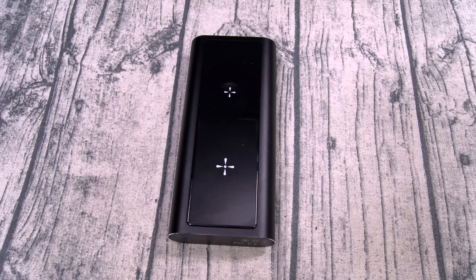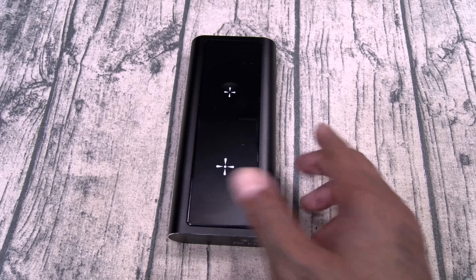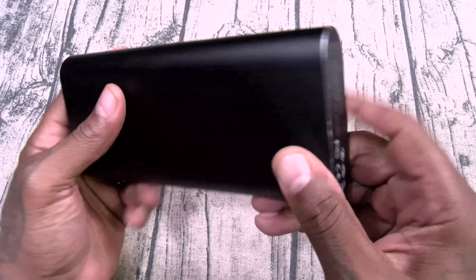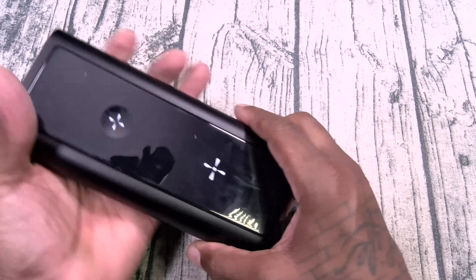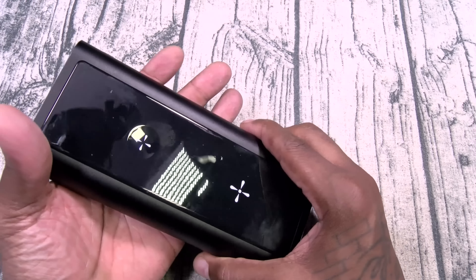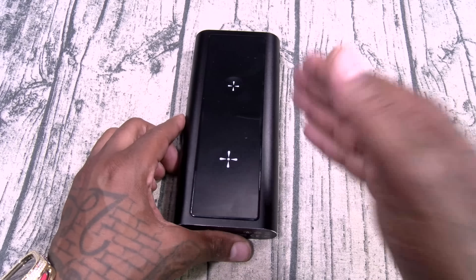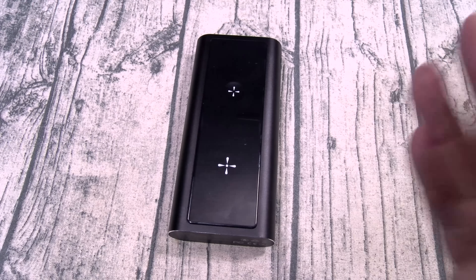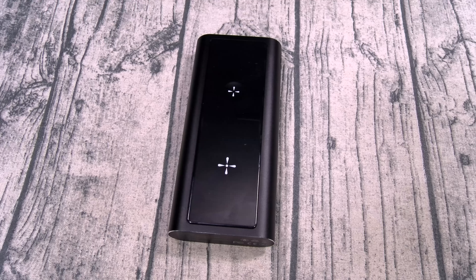Why is this my favorite portable battery charger? I'm going to give y'all 10 reasons. Number one: the build quality. This is made from aircraft-grade anodized aluminum. It has that cold aluminum feel to it. Looks very futuristic, very space-age, very high-tech. The build quality: A1. Number two: the design.